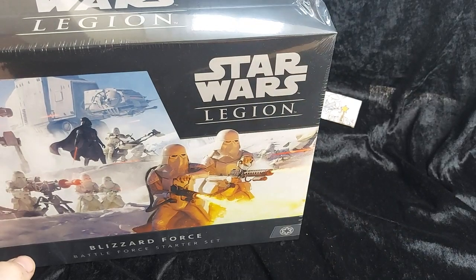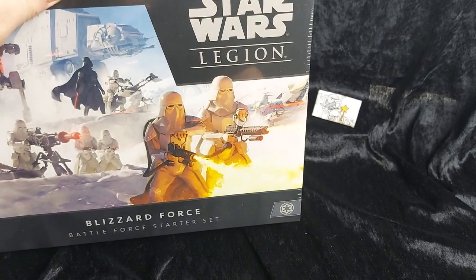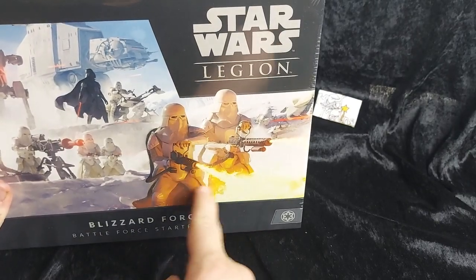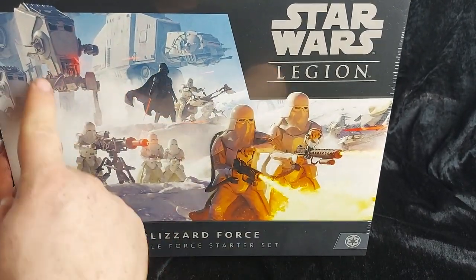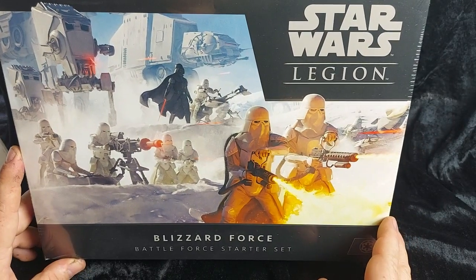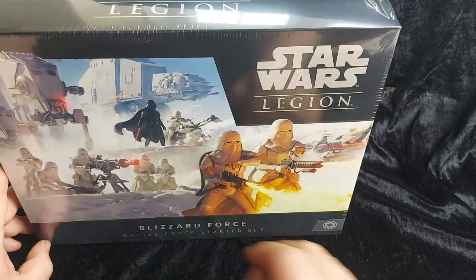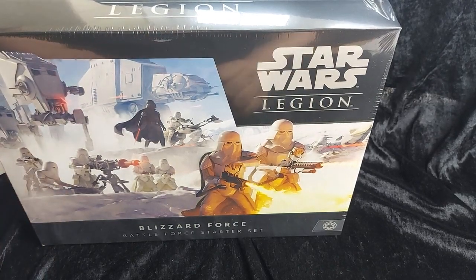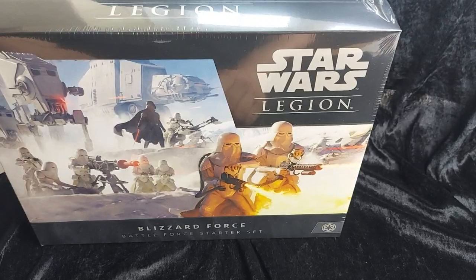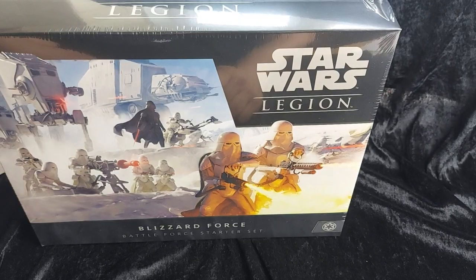The Battleforces are a brand new thing that allows you to collect a themed bundle of an army — in this case the Galactic Empire themed towards the Battle of Hoth. As you can see from the front box we've got Stormtroopers, Snowtroopers up front, Vader, an AT-ST, Snowtroopers and an E-Web, plus some speeder bikes. We've got some AT-ATs in the background there looking all imposing. The Battleforces are themed boxes that gather a collection of miniatures specific to a Battleforce — in this case the squadron of ground attack troopers that assaulted Echo Base in The Empire Strikes Back.